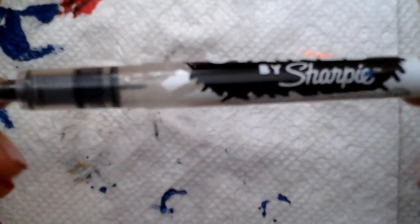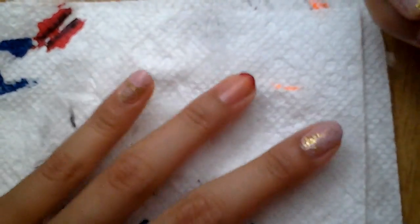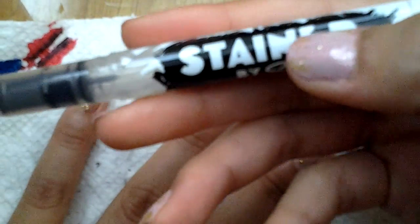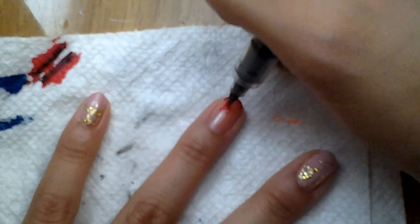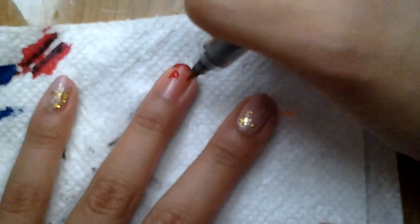The next thing I'm going to be using is a permanent marker — it's called Stained by Sharpie. You can use this as a striper or a dotting tool. If you're using it as a striper, just pretend your nail is a piece of paper and this permanent marker is a pen and you're trying to draw something. Right now I'm just drawing a triangle.